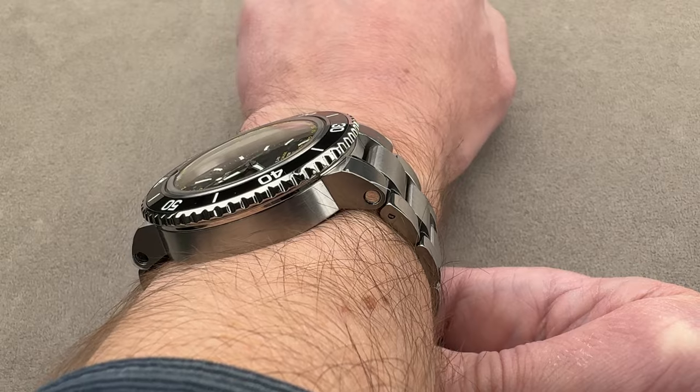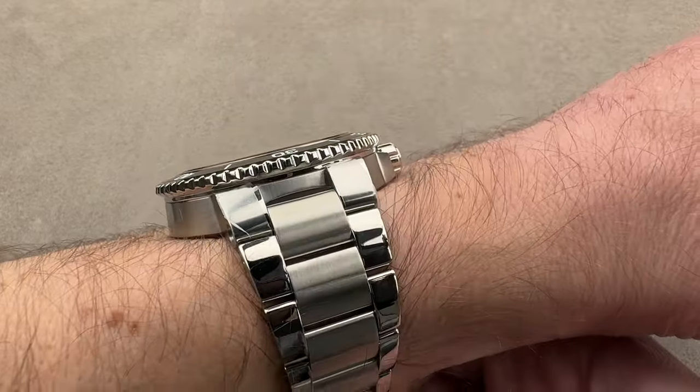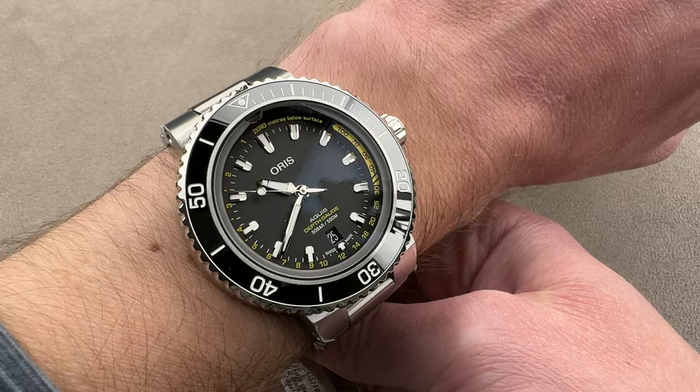You can see this in the barrel shot — the lugs are not quite out over the edge of my wrist. Let's take a look at the cuff shot. Because of the overlap of the bezel, it could get hung up on shirt sleeves, but jackets should be okay.